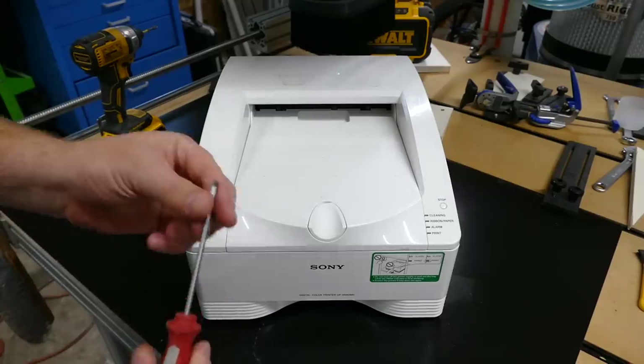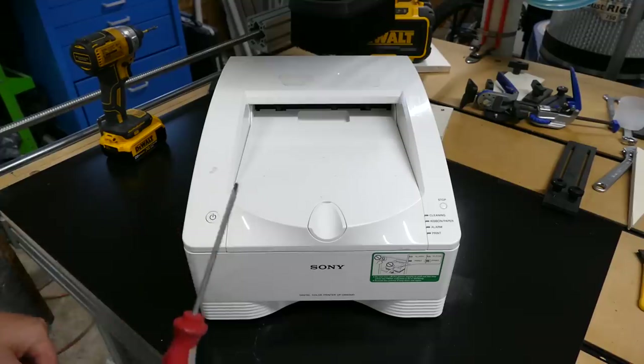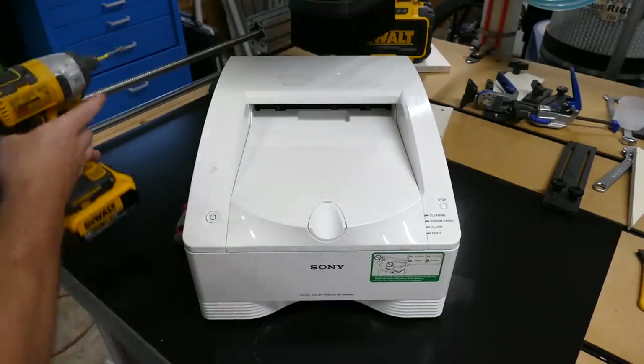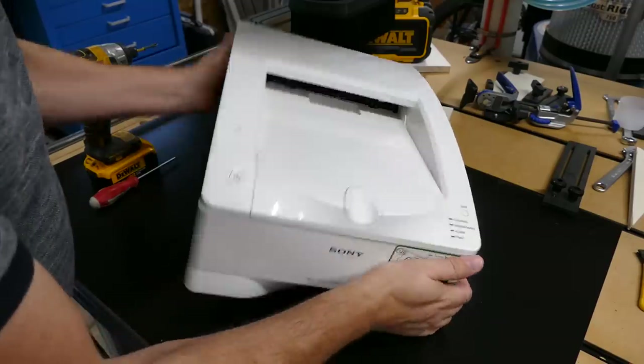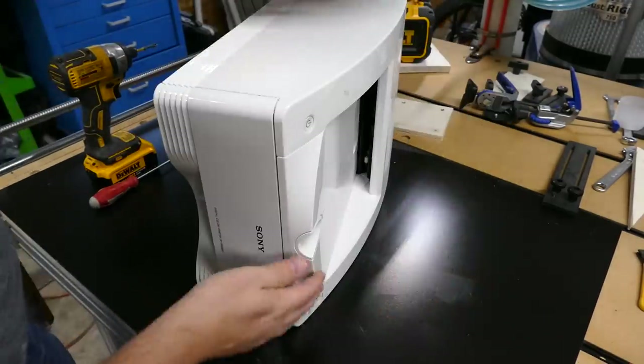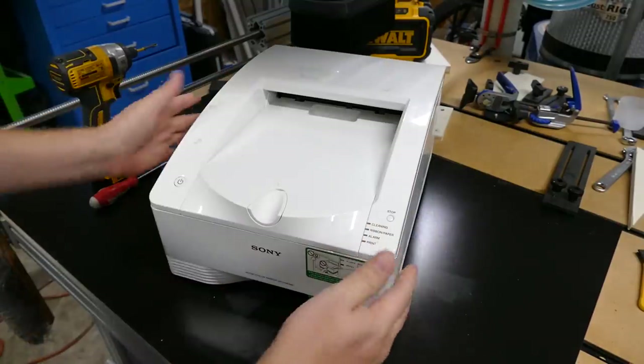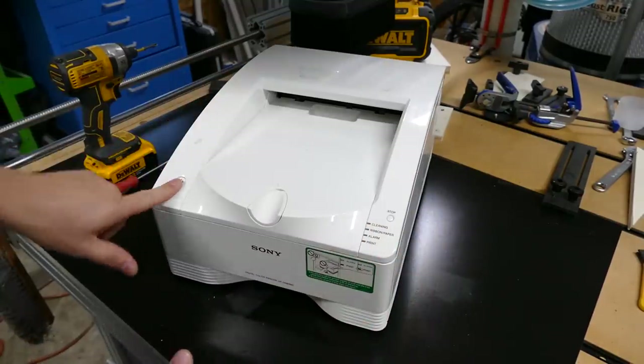The tools you're going to need are a medium to small size flat head screwdriver and a Phillips screwdriver, number two. We're going to start on this side of the printer — if you're staring at the front of it, that is the left side, the side with the power button.